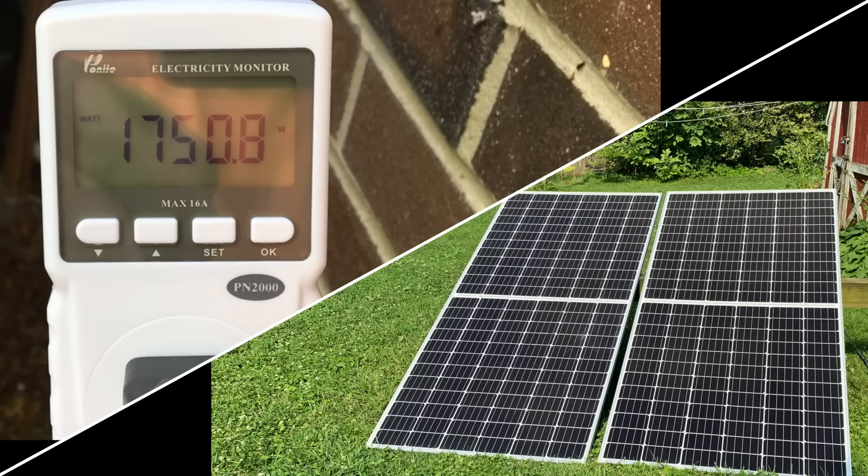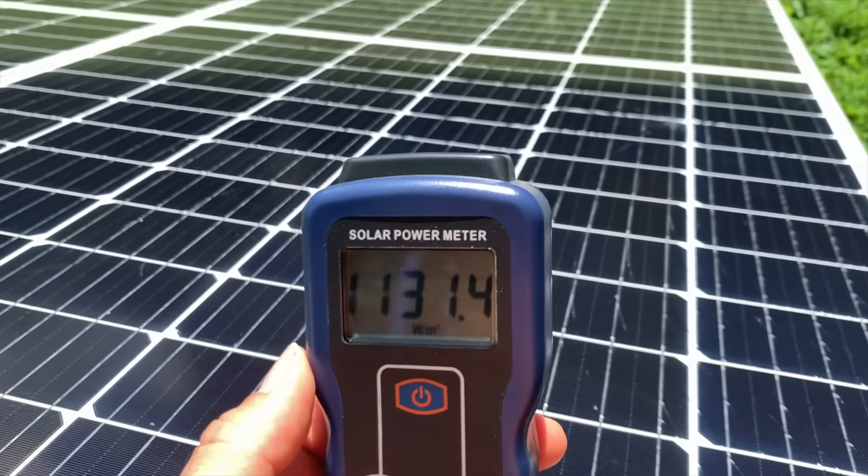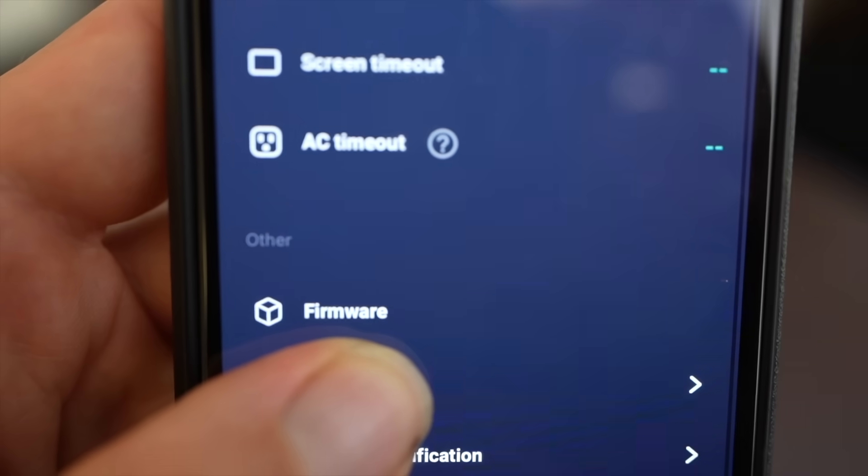This dual charging feature is awesome, but it did highlight something I wish were different. When I started with 700 watts of solar and then plugged in the wall AC, the wall AC took priority and the system decreased the amount coming from solar. Personally I'd like to see it do the opposite — prioritizing solar over AC — and it would be great if a future firmware update gave you the option to choose.